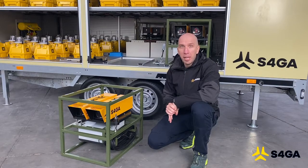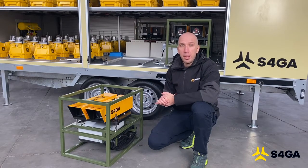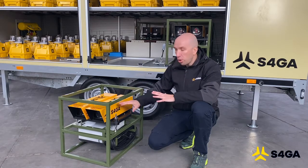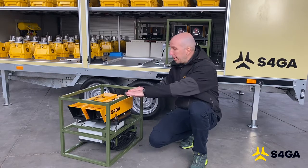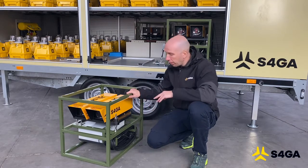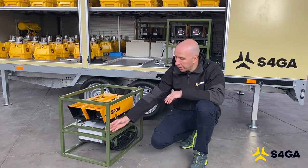The S4GA mobile puppy is an absolutely unique solution for all customers that require a quickly deployable puppy system. It consists of a puppy light integrated into a special crate made of stainless steel, a control box, 20 meters of cable, and an antenna.